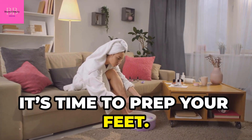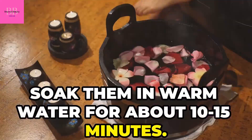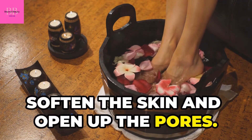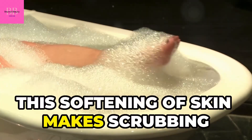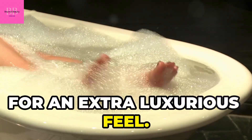Next, it's time to prep your feet. Soak them in warm water for about 10 to 15 minutes. This step is crucial as it helps to soften the skin and open up the pores, which makes scrubbing more effective.